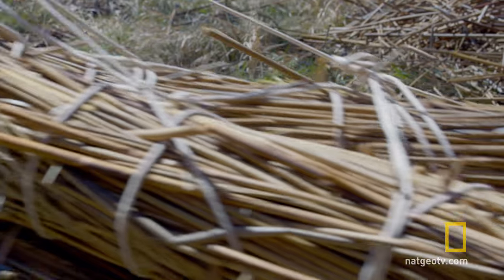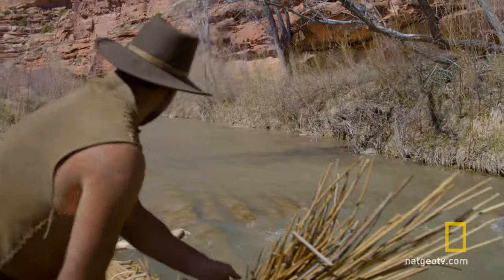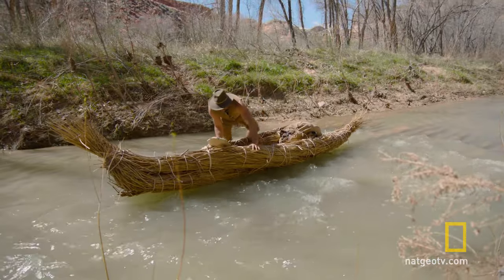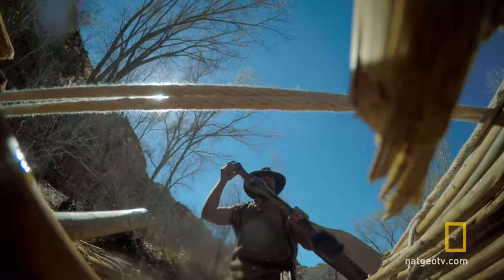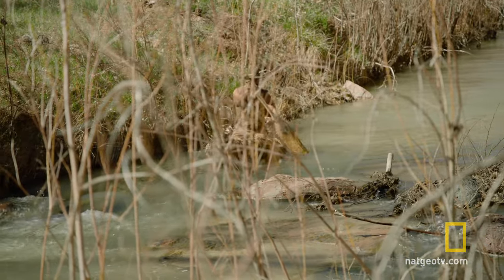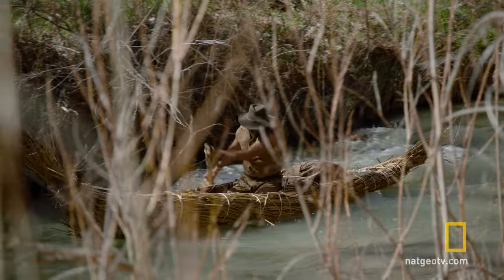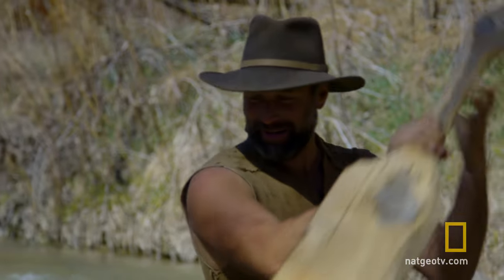I guess we'll find out if this floats or not. Here we go. Yeah, it's working.